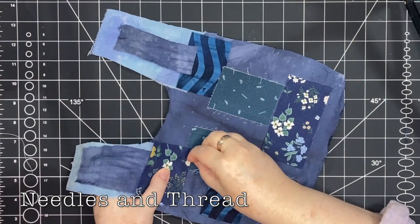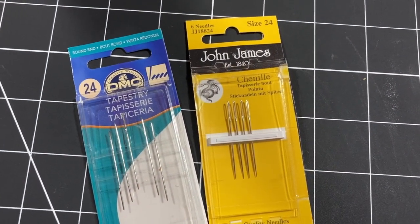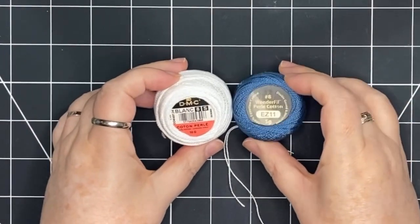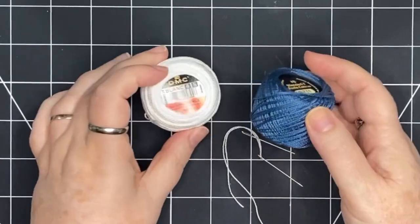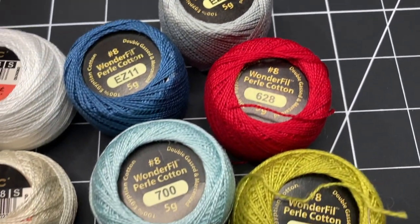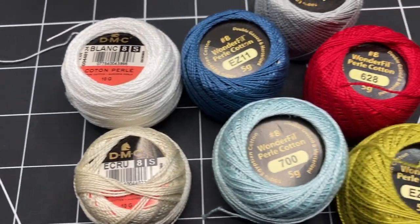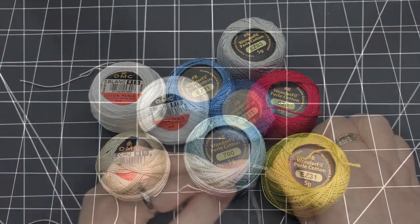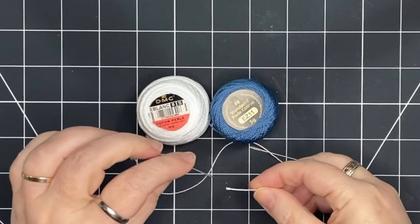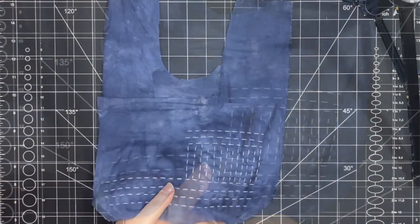Now that I'm ready to stitch I want to go over the threads and needles that I'm using. I'm using a chenille needle number 24 and two different kinds of pearl cotton: DMC number 8 and Wonderfill number 8. Both pearl cottons cost about the same amount, but you get about twice as much of the DMC as the Wonderfill. Where I live, the DMC pearl cotton is only available in a few colors, but the Wonderfill is available at my local quilt shop in many many colors. I've chosen a blue and a white to stitch with today. You could use whatever needle you prefer — a longer needle lets you stack more stitches.